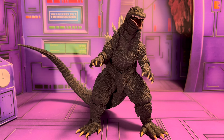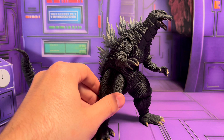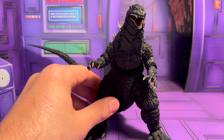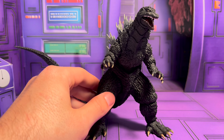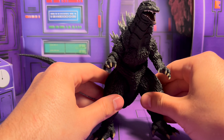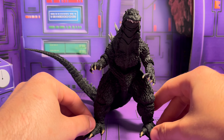Hey there everybody, welcome to my review of the SH Monster Arts Godzilla 2002. This is a re-release that's supposed to have a few little improvements over the last one, and it's my second Millennium Godzilla. The other one I have is the GMK 2001 version, which is one of my favorite Godzilla designs. Can't wait to dig into this guy.